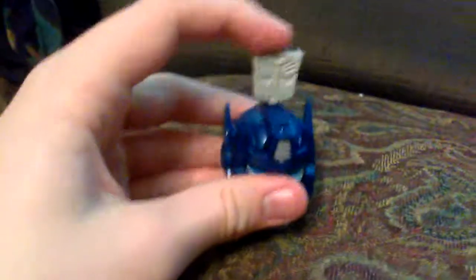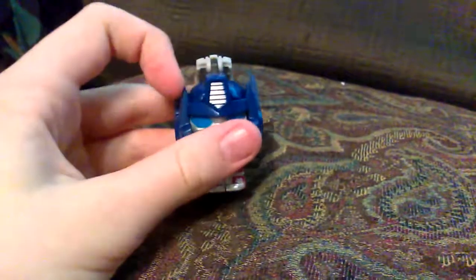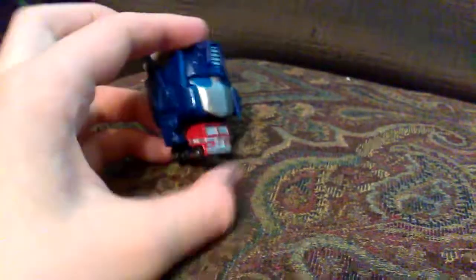This face plate has a spring, so it can transform. And they have little corresponding symbols that can move up and down. Not really anything too special, but it has admirable detail.